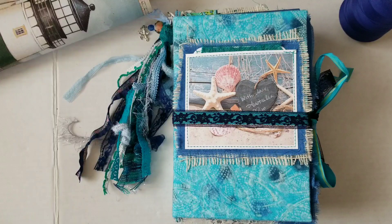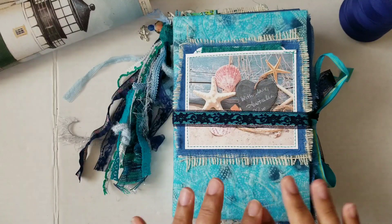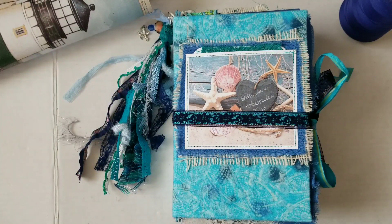Greetings. Welcome back to Pink Odd Bird. Today I'm here to share this super pretty little ocean book with all of you, so let's go ahead and take a look.